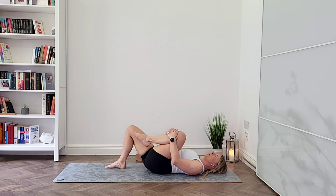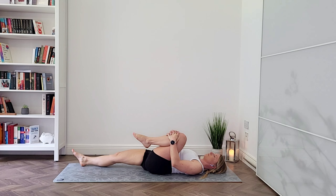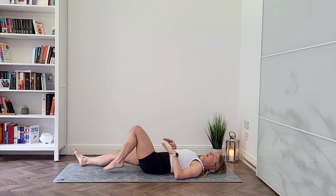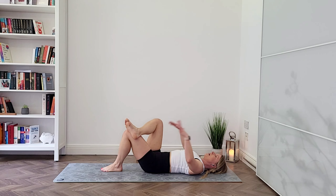Switch sides. Bring your left knee in towards your chest. Breathe in, and breathe out — pull onto that knee gently, bringing your tailbone down towards the mat. Feel free to slide that right foot down the mat as well. And slowly come back, bending both knees.